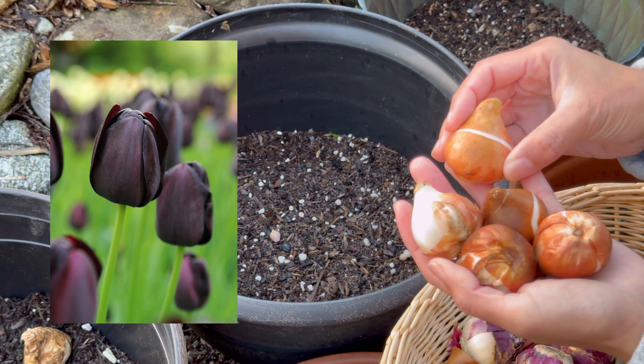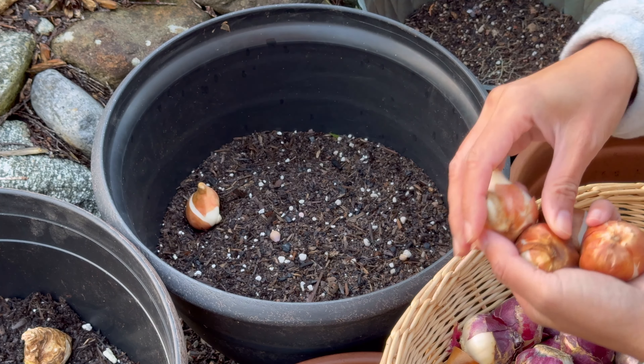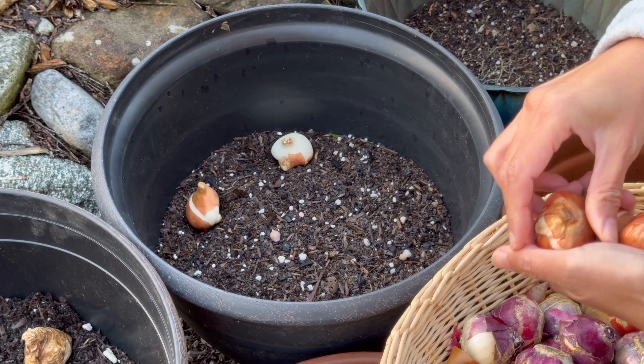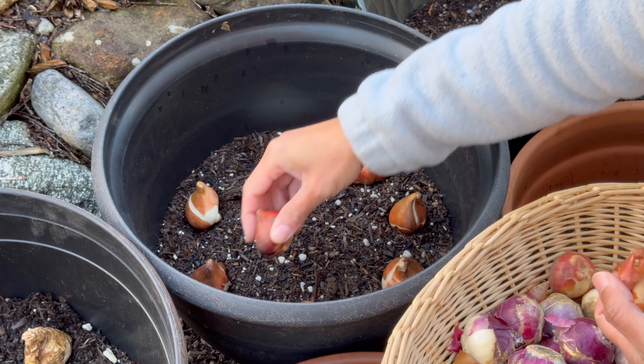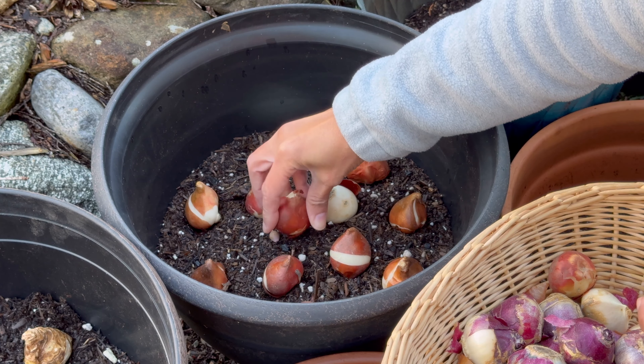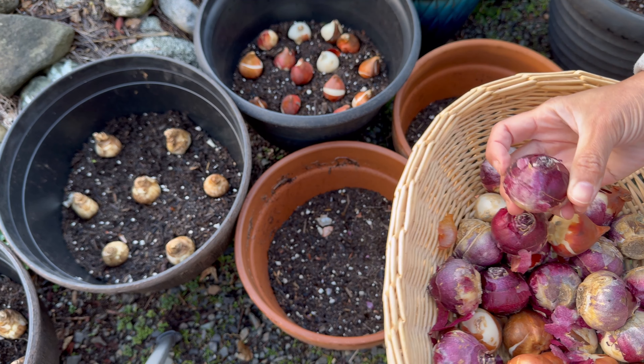These are the Queen of the Night tulips and these are almost black — a dark maroon color. And these are the purple hyacinths.